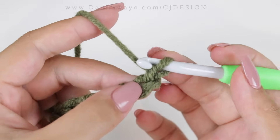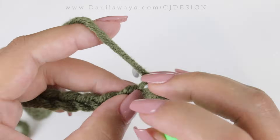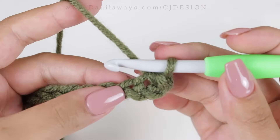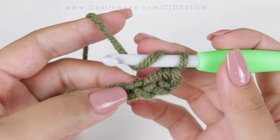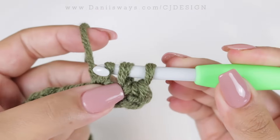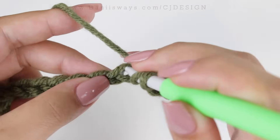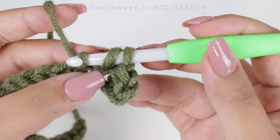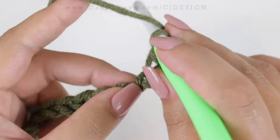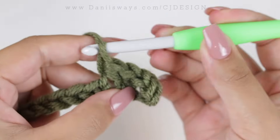In the second chain from the hook, we're going to do the half double crochet slip stitch — the stitch we've been using in the past two videos. It's that really cool stitch that makes the project look like knitting. We're going to continue half double crochet slip stitch all the way down until we have two chains left.